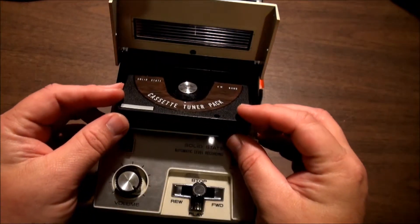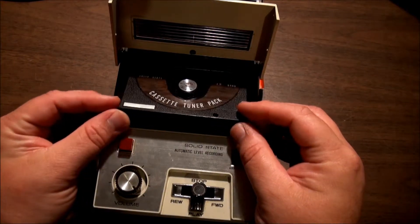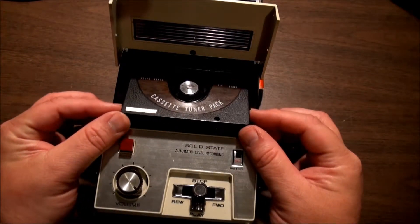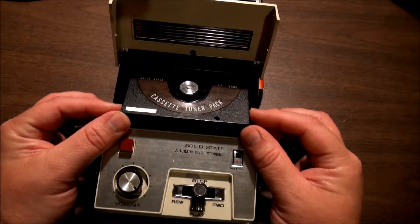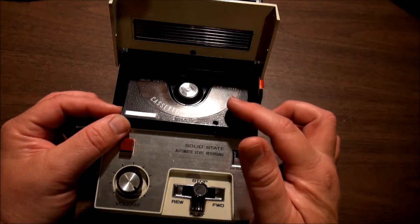I only get a few AM stations and really hardly anything with this. That might be a problem because it's so old — from the late 60s — or it could be my general AM reception here, so I don't want to totally damn it for that.